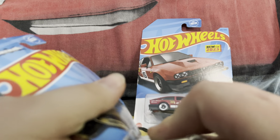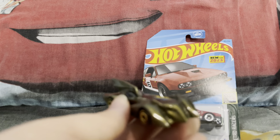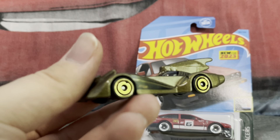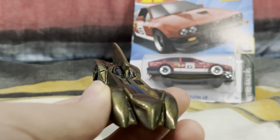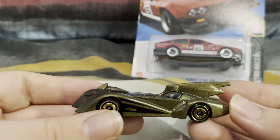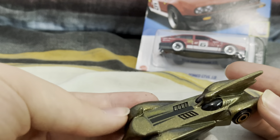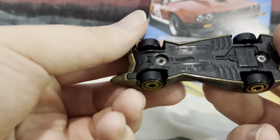Anyway, let's just open it up. So here is the Batmobile. For some reason it's not actually black though — it's gold. The actual vehicle just has a gold paint job and gold rims.